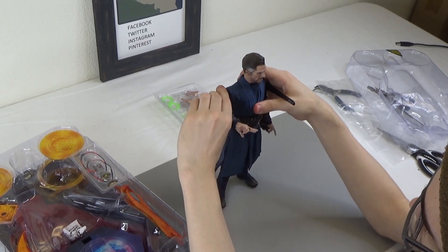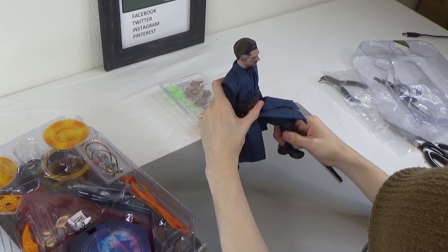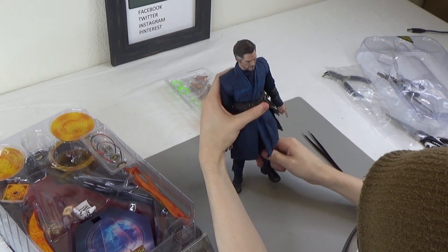Posability is the Hot Toys standard — great posability. The legs are amazing; tons of posability with the legs.